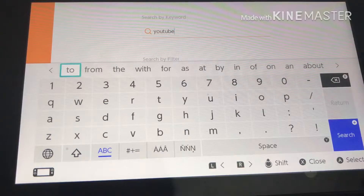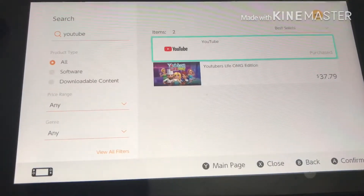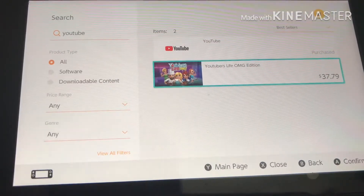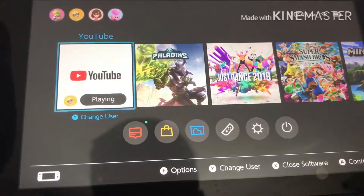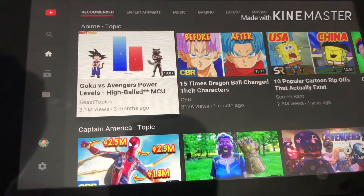There are two items: YouTube or YouTubers Life OMG Edition — probably no one wants that. Also, did I mention, yeah, YouTube is free. So once you download it, you go out of it and open YouTube — boom.